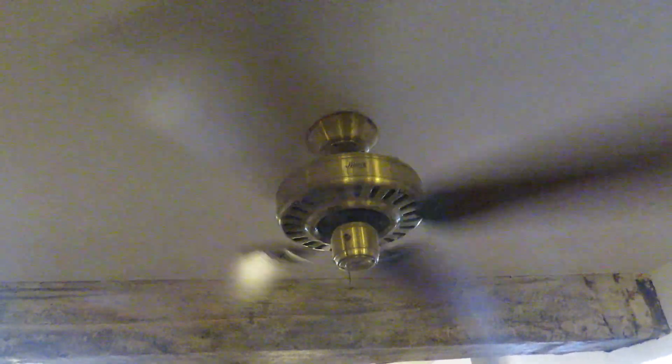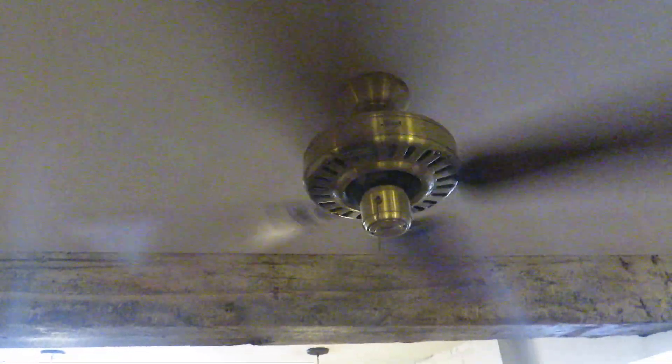These fans are silent, have some wobble, and look good about hair.